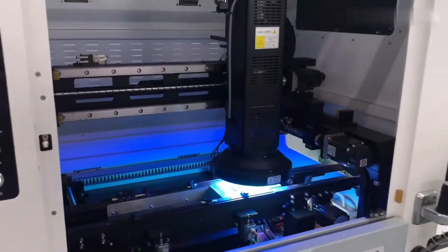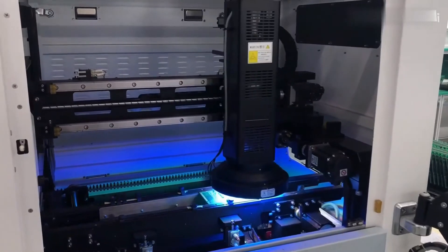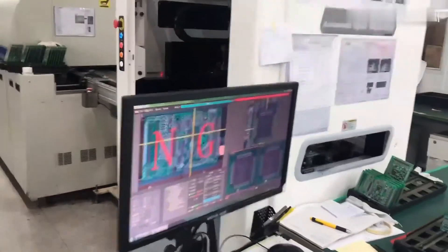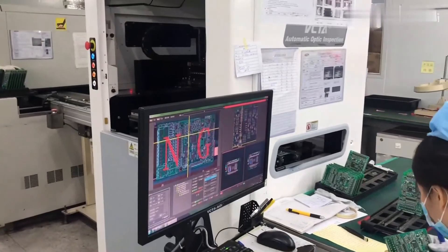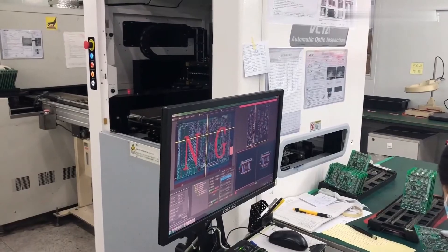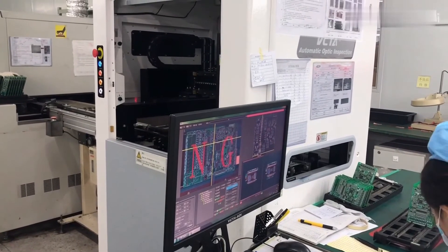The AOI, an automatic optical inspection machine, checks the product quality after soldering. This AOI machine can check many parameters, such as the absence of components, deviations in component positioning, and other parameters. AOI also evaluates the solder connections quality, and the solder paste height and width.